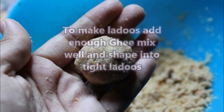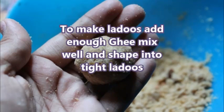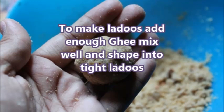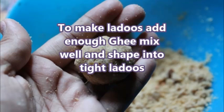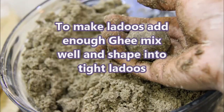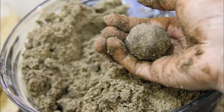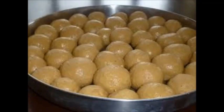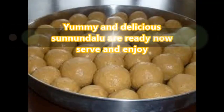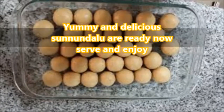To make the laddus, add enough ghee and mix well, then shape into tight laddus. Sundhundalu are ready — serve and enjoy!